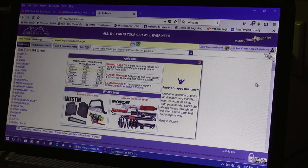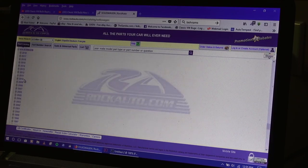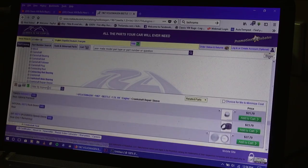You can go to rockauto.com. If you go to Rock Auto, you want to scroll down to your make, click Volkswagen on the left-hand side, select your year — say, '67 — then click Beetle or whatever other Volkswagen you have, and then click Engine. From there it's called the Crankshaft Repair Sleeve. You click that and then the parts come up.